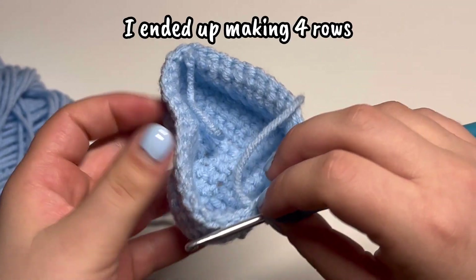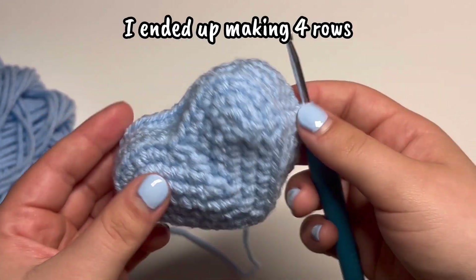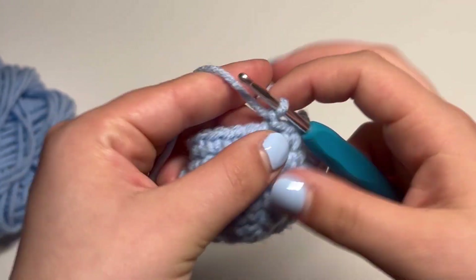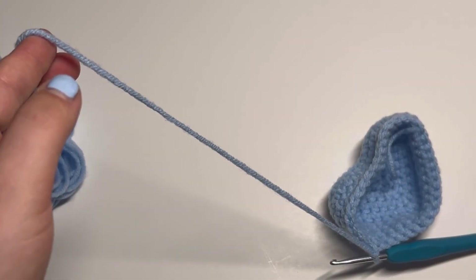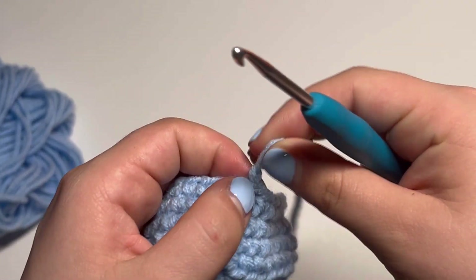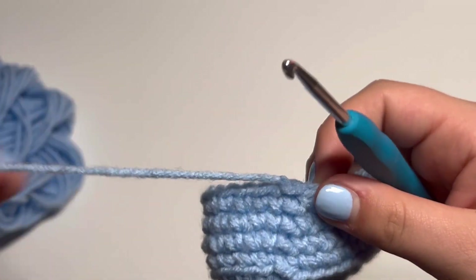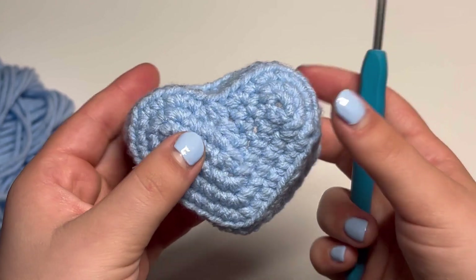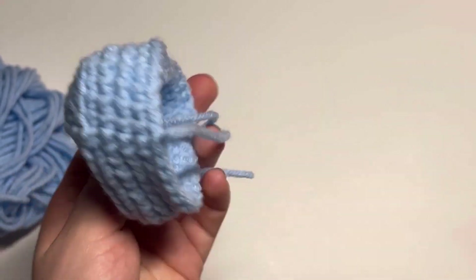I made four rounds for the height of my basket. I'm now going to pull through and cut my yarn. I'll grab a sewing needle to weave in my ends, and then your heart basket is all complete.